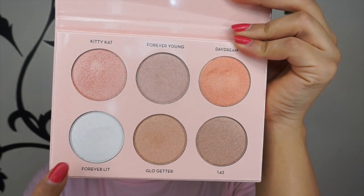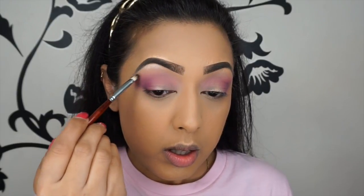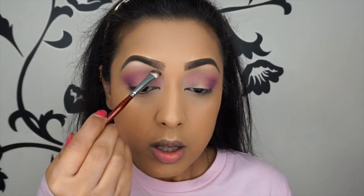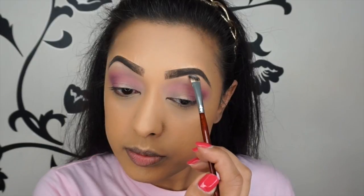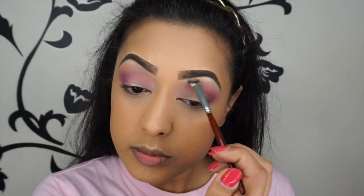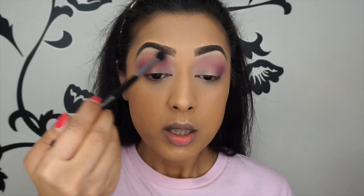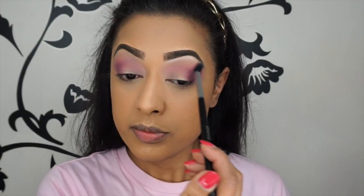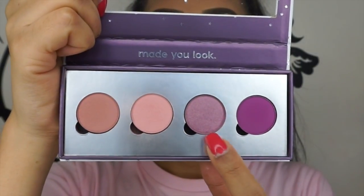For the brow bone I'm using the shade Forever Lit from the Anastasia Beverly Hills Nicole Guerrero palette, with a very small brush to really highlight my brow bone, especially the arch area where the light would normally hit. I like to have matte brow bones as well as shimmery — it's up to you. This is a really soft icy lavender shade that works really well with the pinks. Then I'm using Say I Do again to blend out any harsh lines between those two shades.